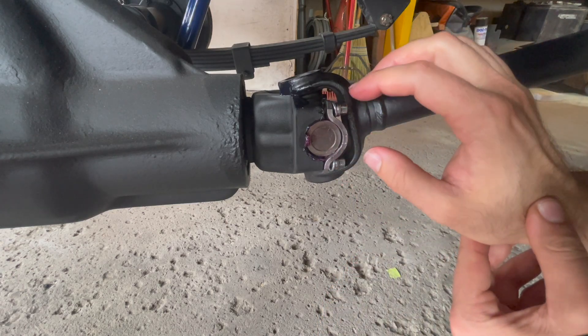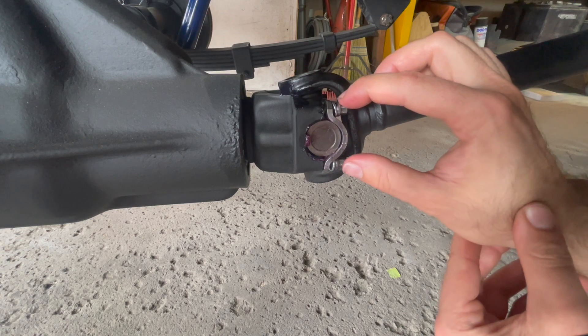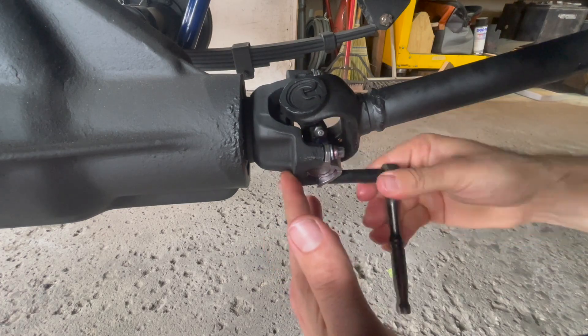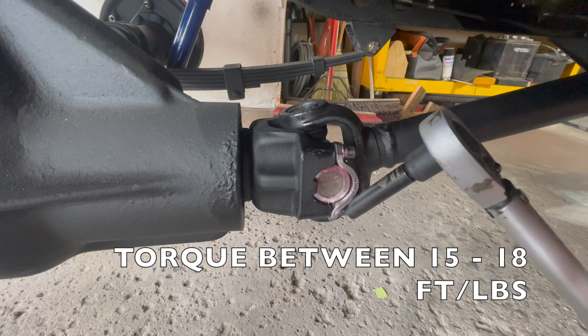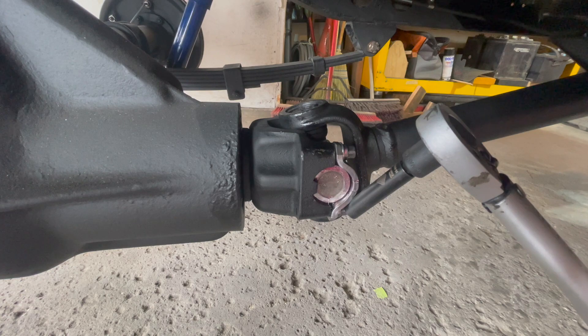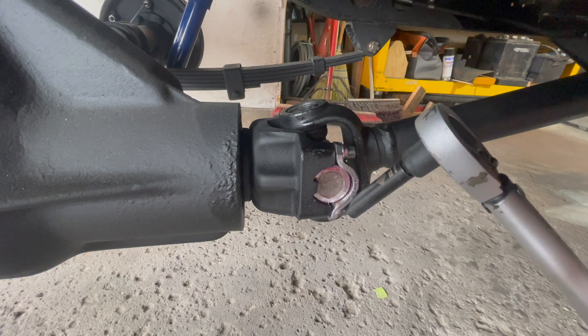Now that all the bolts are set, tighten them up with a socket and then torque them. Using a small torque wrench, torque these bolts between 15 and 18 foot-pounds — set to 15 foot-pounds — and torque all the bolts.